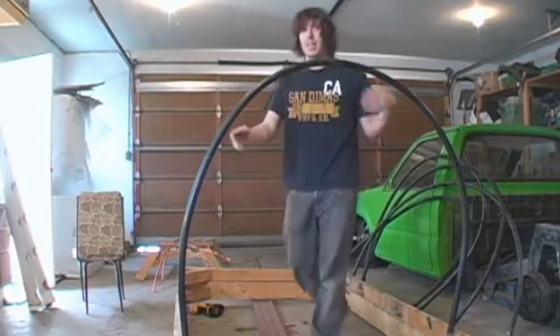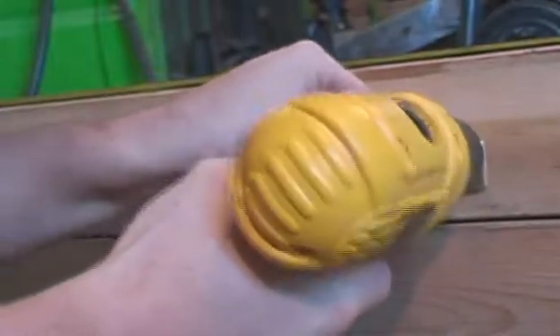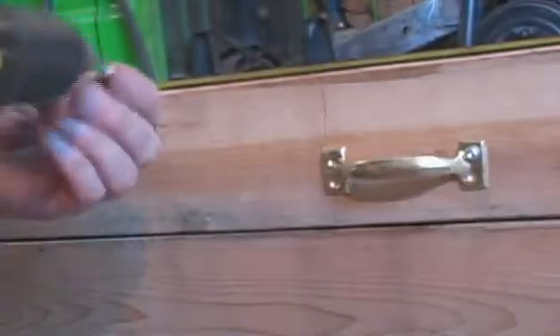Fill it up, then put the plastic over top and we're good to go. Another nice addition I thought would be some handles — just makes it easier to open and close, also from the dollar store for one dollar. I'm also going to put a chain on it just to stop it from opening too far and falling over.